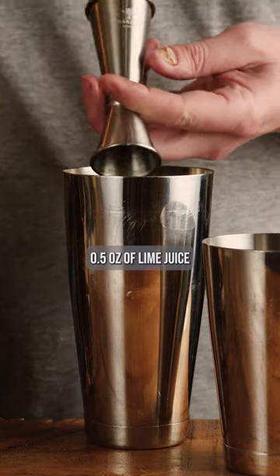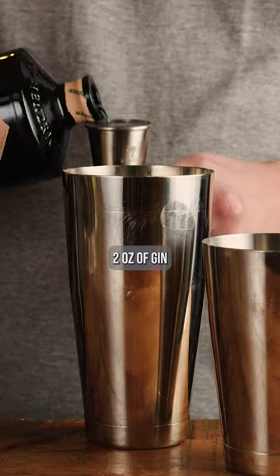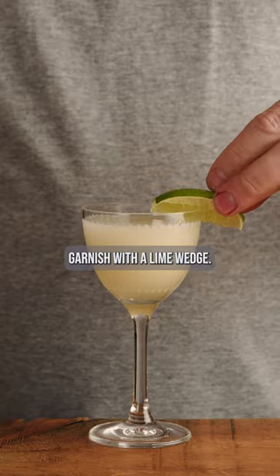Half ounce of lime juice. One ounce of elderflower liqueur. Two ounces of gin. Add ice and shake for 12 seconds. Double strain into a Nicanor glass. Garnish with a lime wedge.